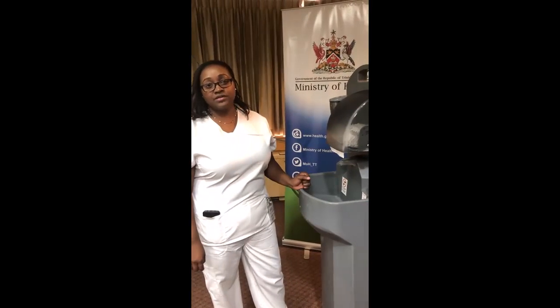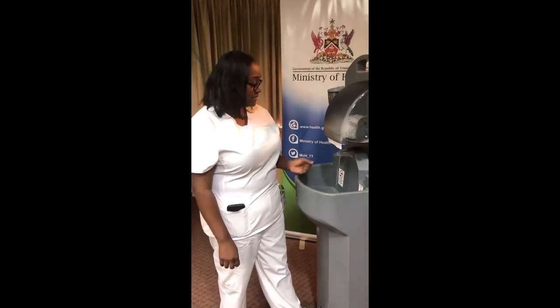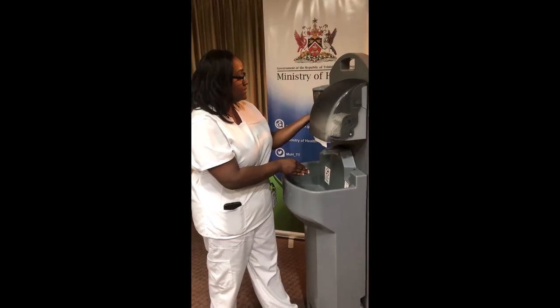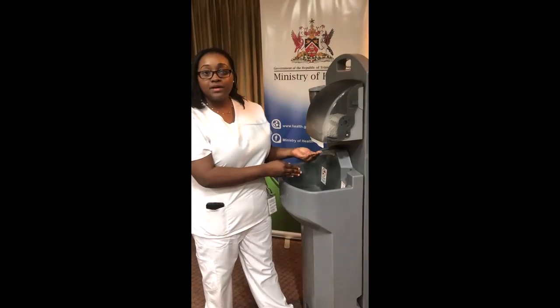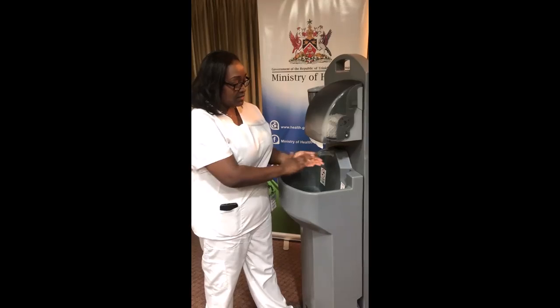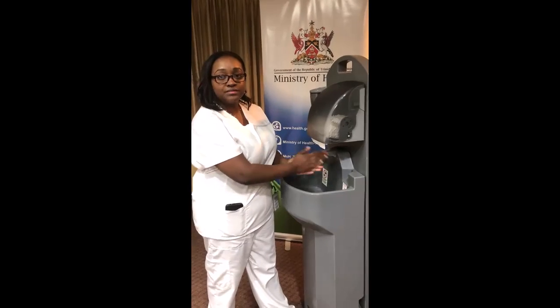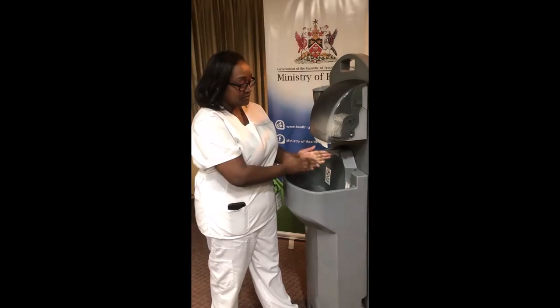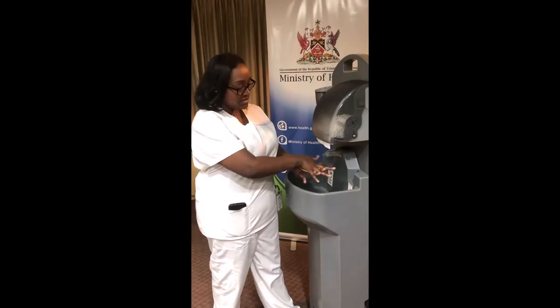We're going to demonstrate a hand washing video. The first thing we're going to do is wet our hands, put sufficient soap in the palm of our hands, and then we're going to lather in a circular motion.